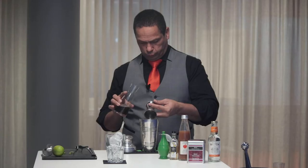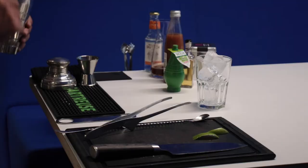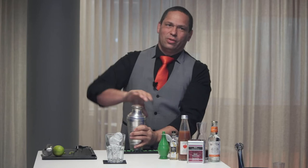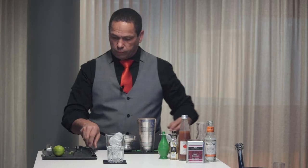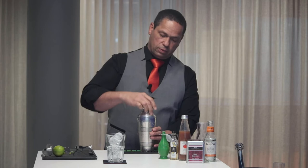The tonic you will set aside for later. Fill up your shaker with ice cubes, close it and shake it. Then open it, pour in 5cl of Double Dutch tonic, and use a bar spoon — or just a regular spoon — to stir. Then open the top and pour your cocktail.